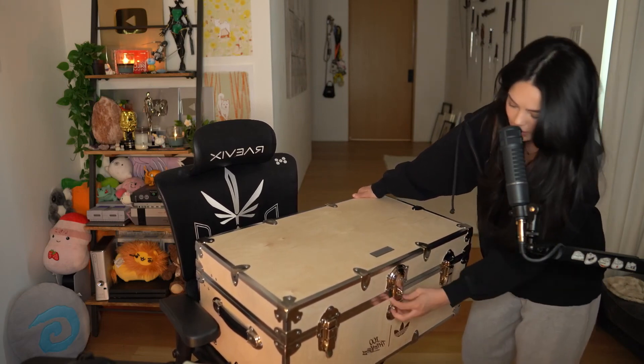The padlock was just aesthetic — it wasn't even locked. Nice, okay, let's open it up, shall we?